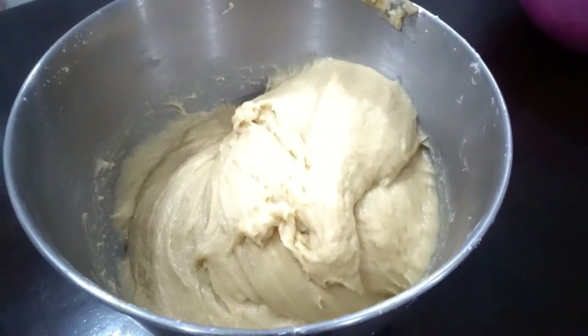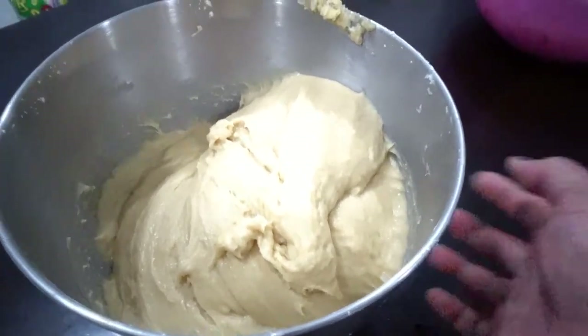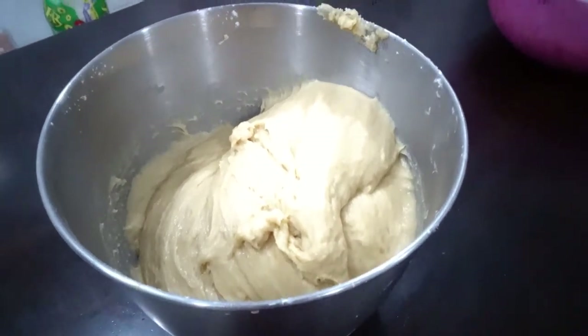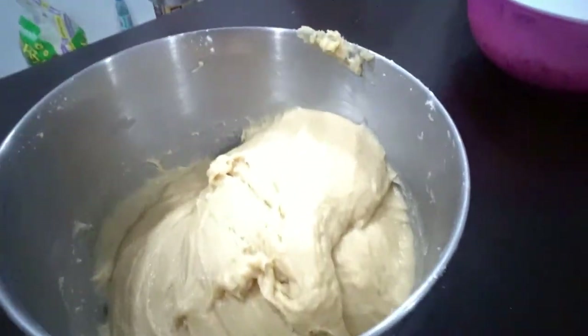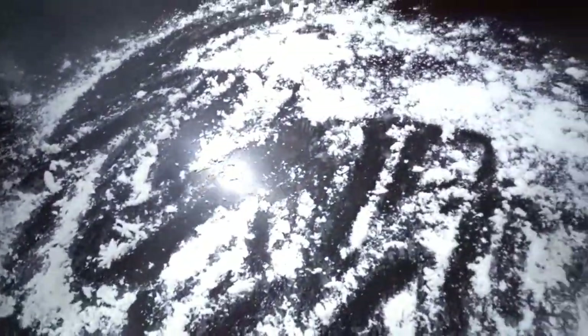The dough is ready. Let it rest for a while first, then we'll knead it. First, flour the surface — it's already clean, so don't worry about it.